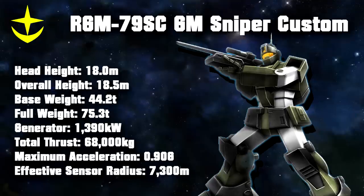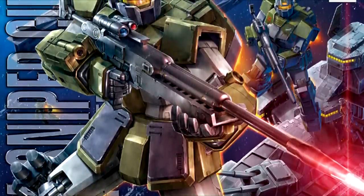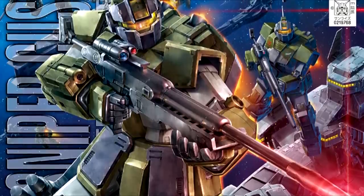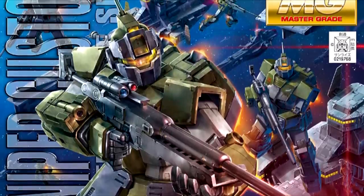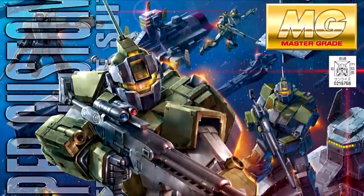The biggest upgrades were two high-performance thrusters on each leg, a backpack with improved thrust derived from the Gun Cannon's backpack, a high-output generator to power all of this, and extra cooling on the legs and the chest. One thing that set the Sniper Custom apart from future Federation sniper mobile suits was that the sliding visor itself didn't help with aiming. Instead, it mainly served to protect the sensors installed in the head during close combat. As a result, it mainly relied on the scope installed in the R4 sniper rifle during sniping.